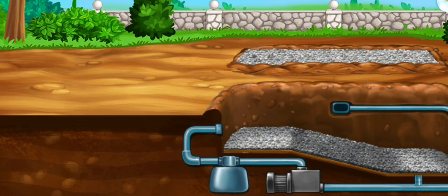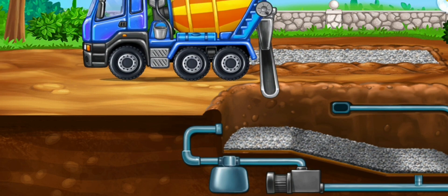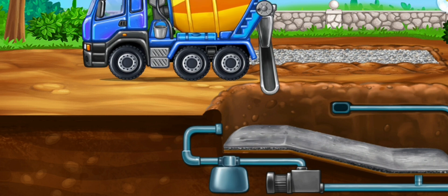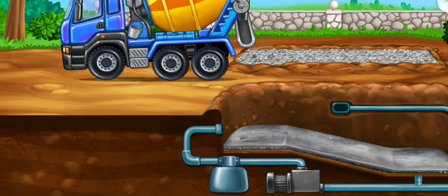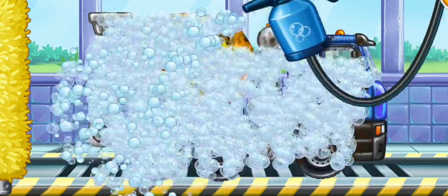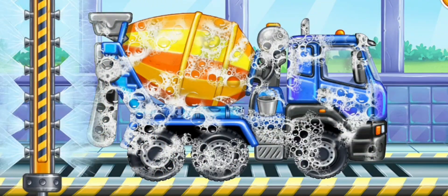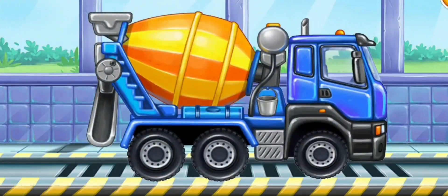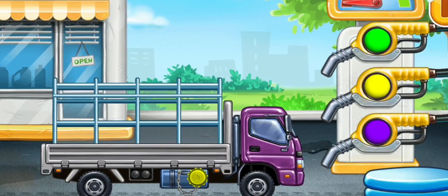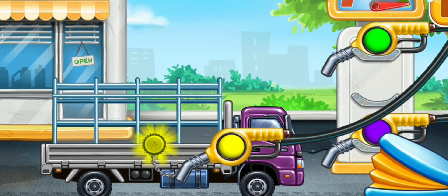Fill the first layer of concrete. We need to wash. Cement mixer. Now we need to fill it. Drop side truck. We did it.